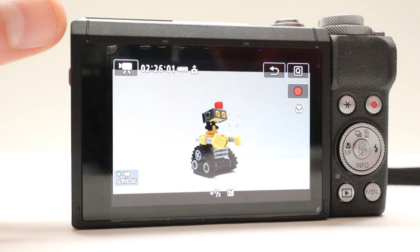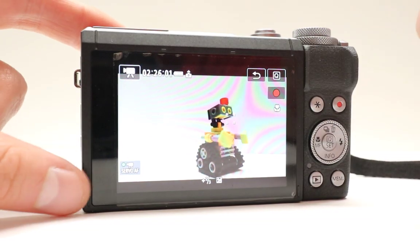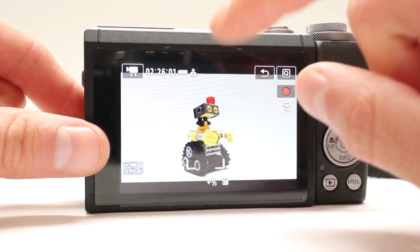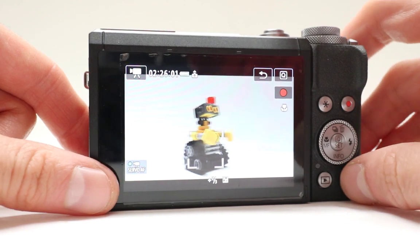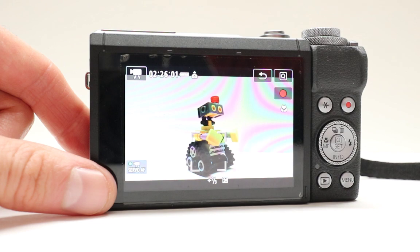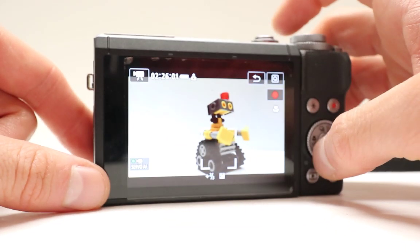Another cool feature available on this camera is this button right here. When you press on it, it's going to record whatever you see and you can focus it with your finger as well. Press where you want to focus and then press the record button to start recording. This is the touch screen focus feature available with this camera, so if you're vlogging you can use this.